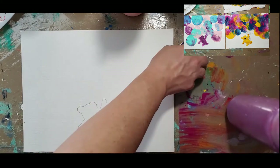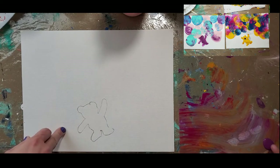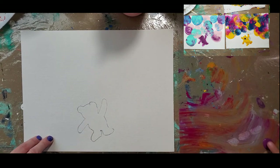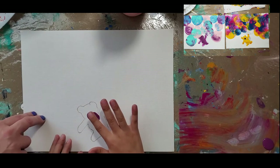Go ahead and pour out just a little bit down here — it can be abstract, you can make it brown or any color you want. This one we're not doing the balloon; we are going to use our finger to fill in the bear. This is fluid paint, so you're just going to tap and fill it all in.